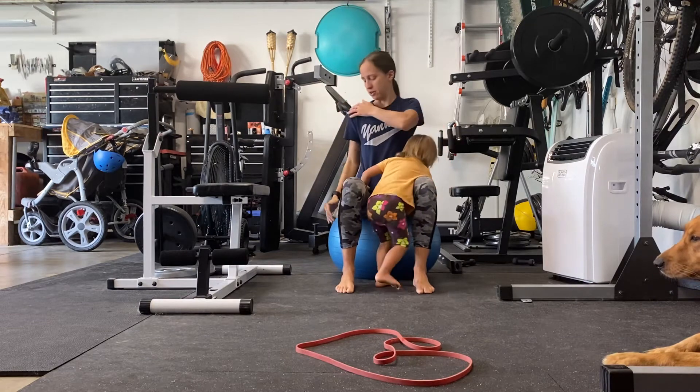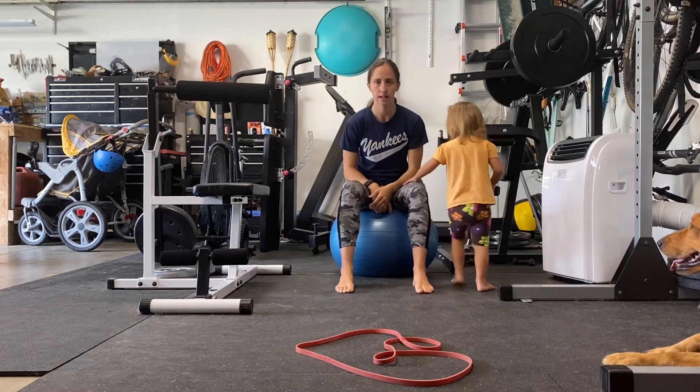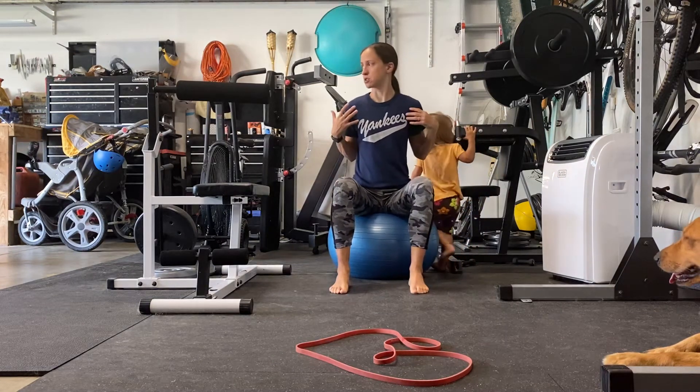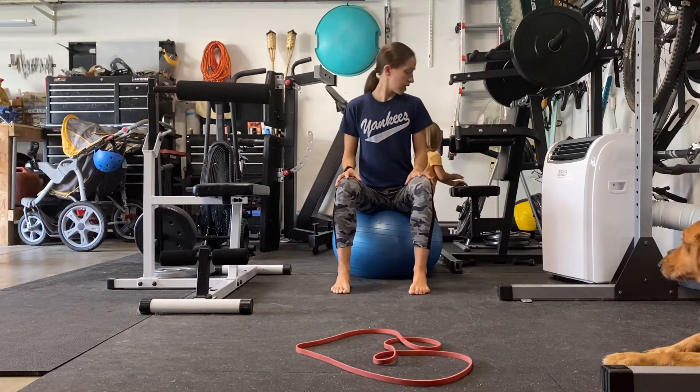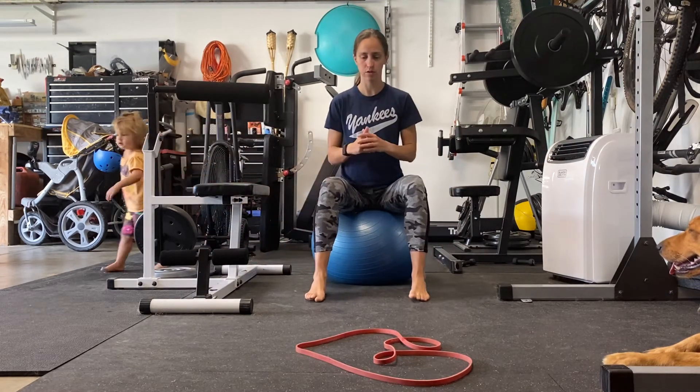So everything's in line — your shoulders are kind of over your hips. You're not leaning back or leaning forward or anything like that. You want to have good posture. And what you're going to do is make circles in each direction.